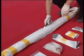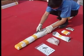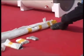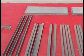Open the support frame package, take out the support frames, and put them on the floor from longest to shortest.